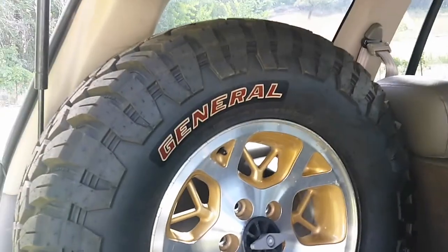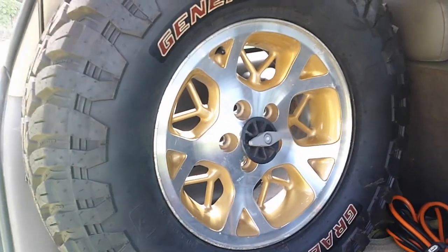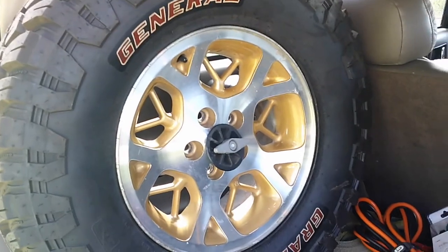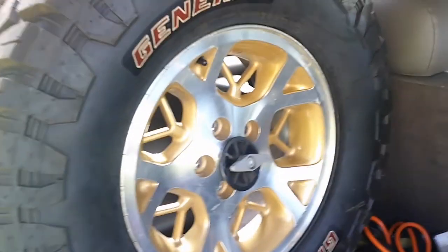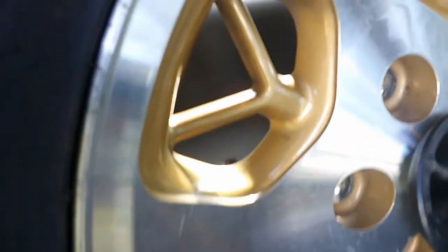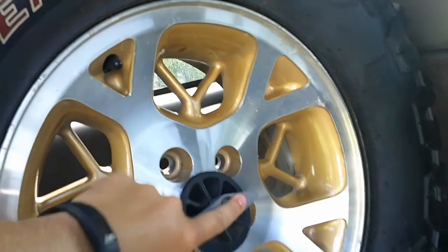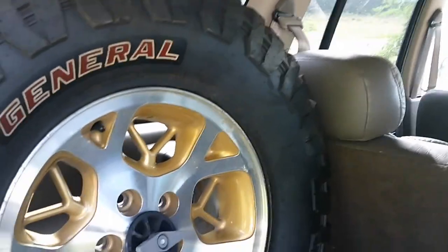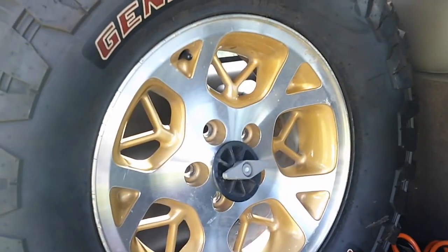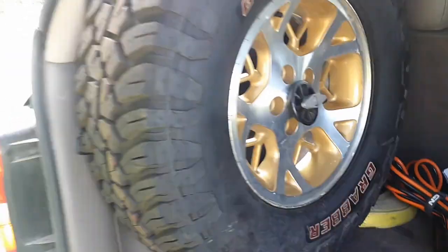In the back, I have a 265/75/16 — a 32 — inside the back of the Jeep. I put threaded extenders on the original J-hook that goes into the mount, so that I can mount this tire in here. It doesn't fit amazingly, but it does fit and it does work.